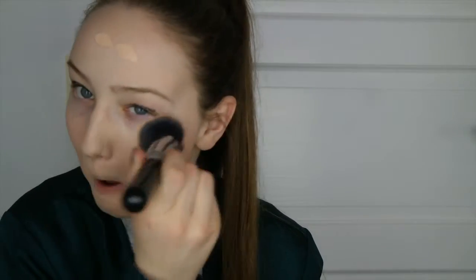Now I'm picking again and it is foundation — on the face! It is the L'Oreal Trumatch and I'm going to apply that to my face. Alright, so now I've got my foundation on, it's time to pick another paper.